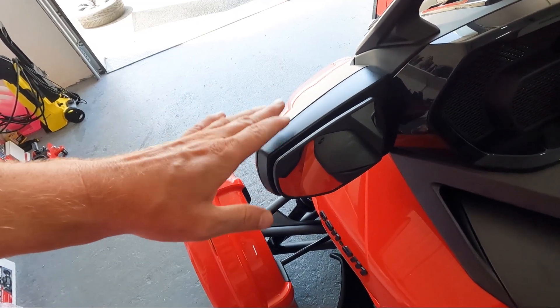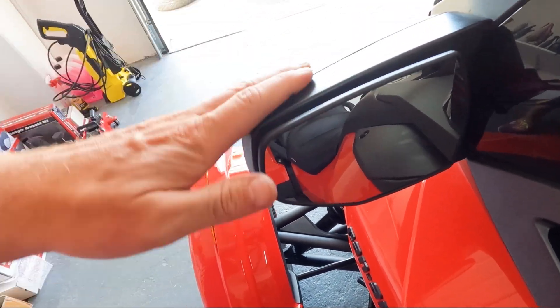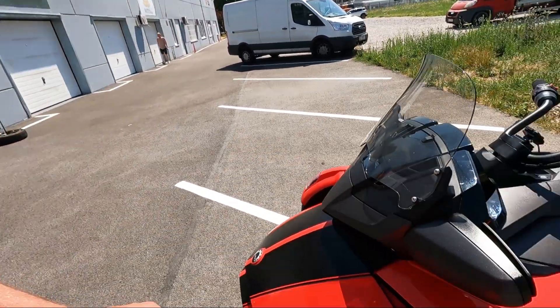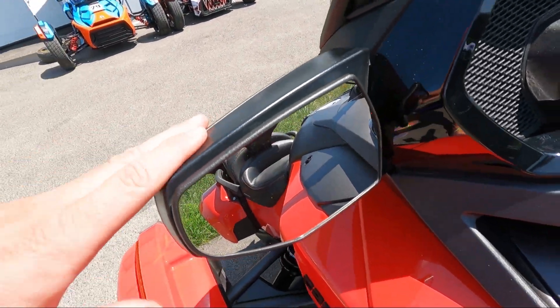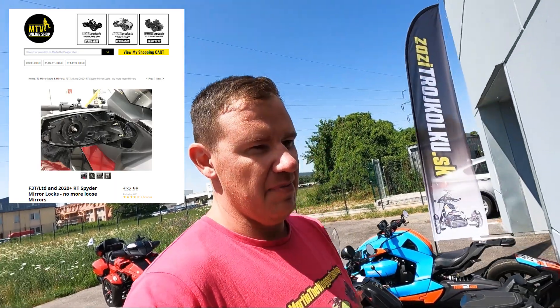These are your mirrors — you touch them and they bounce like crazy. It happens on all RT 20 models, RT 20 Plus, and all F3 Limited models. I made an installation video on how to fix it. They should be solid, like this one. It's called mirror locks — martinthevlogger.com/shop. We have them and the fix takes about 20 minutes.